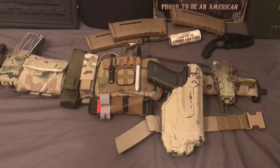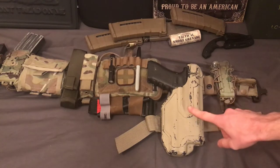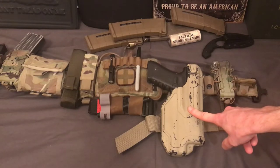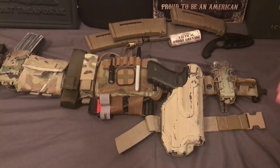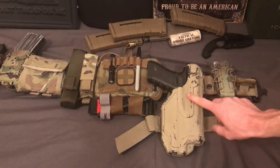You might think, 'Oh, if someone's trying to grab my gun, they're probably not familiar with guns,' but maybe they are — you don't know that. If someone's familiar with your holster, even if they are familiar with this one, it's nearly impossible to grab it. And you might say, 'Oh, I'll know someone's grabbing my gun' — no, you won't. I could easily go up behind you and take your gun without you noticing. You'll notice once it's being drawn, but you won't have time to react and stop it. That's why you want retention.